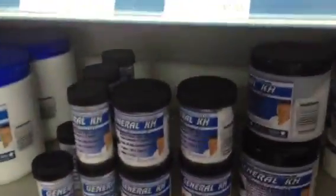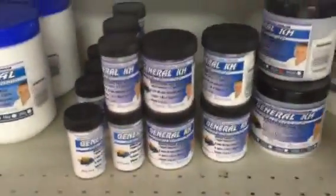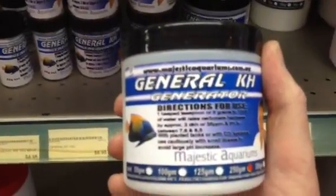I want to suggest that the biggest killer of many aquarium fish, particularly goldfish, tropical fish and all the rest of it, is KH. Because many tap water, especially in Australia, has got zero KH in it.